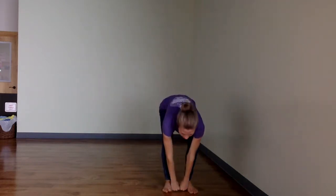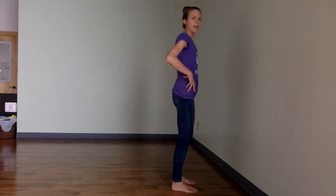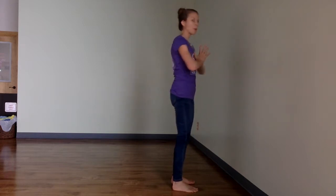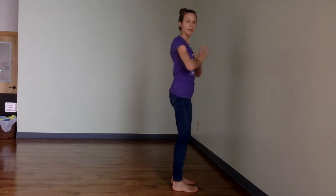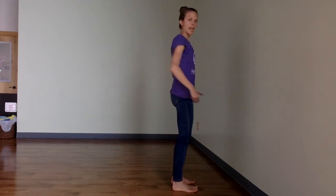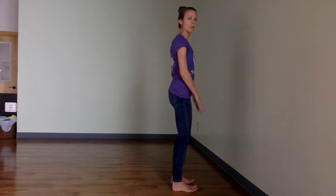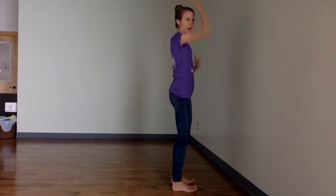First, come to the wall and bring your feet hip width distance apart — hip width means two fists. Take two fists right between your feet; that's how far apart your feet should be to create the most stability in your legs and your hips. Face the wall and begin by bringing your hands to the heart. Press your palms together, scoop your pelvis under, and lift up on your toes so you feel strength pressing down with your feet and lifting up to the top of your head.